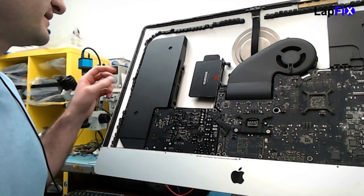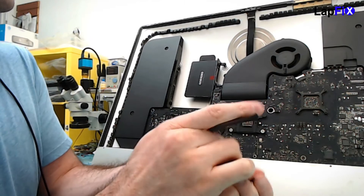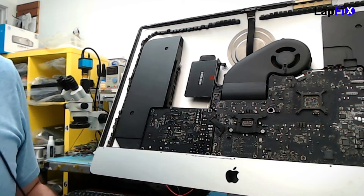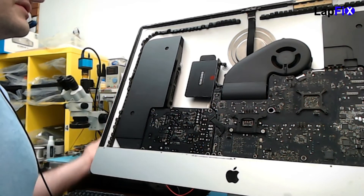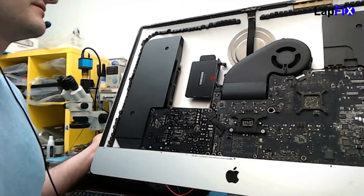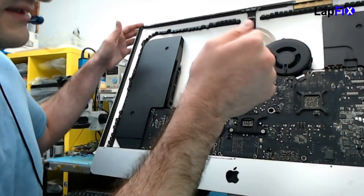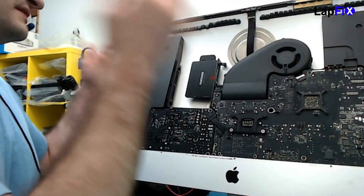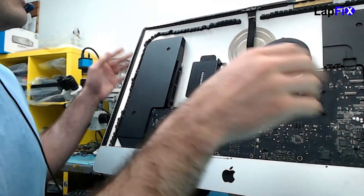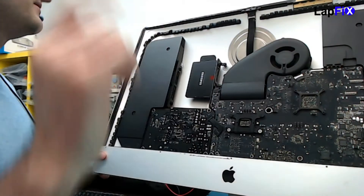Once you get off the old adhesive you can see all this nasty residue — it might be a little bit sticky but that's fine, just throw the old adhesive away. What I like to do is the work first — install the new SSD first. Because then you can test the screen. The last thing you want to do is put the screen on last, because once you adhesive it, that's it — there's no going back.